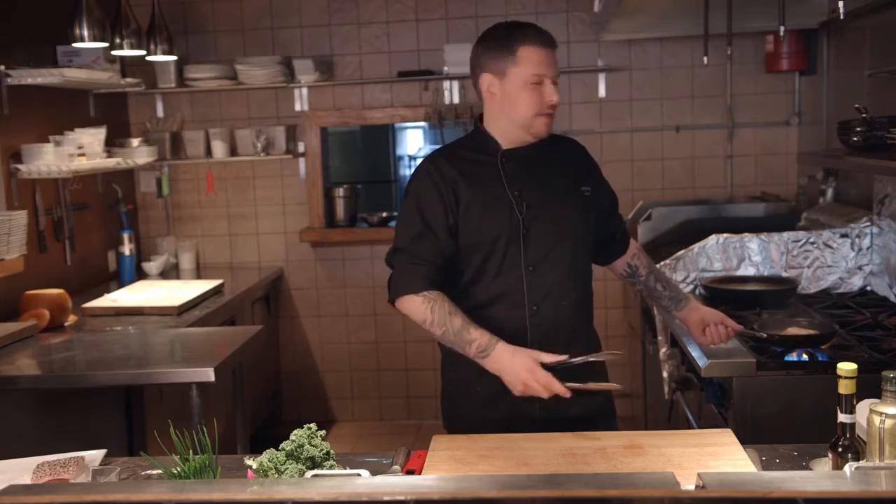Now that our sea bass has a nice crispy texture, we're going to toss it in the oven for about five minutes at 400 degrees.